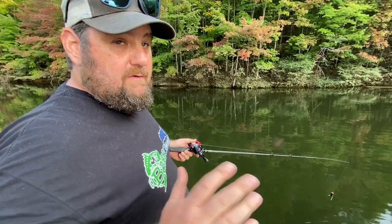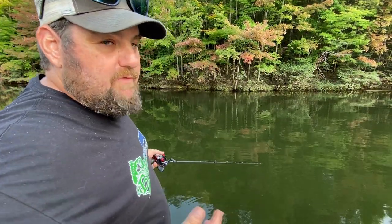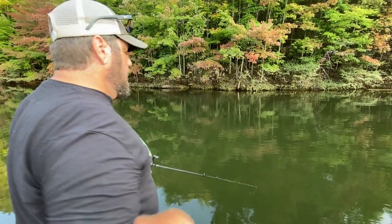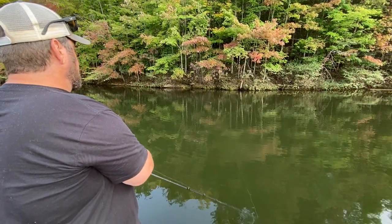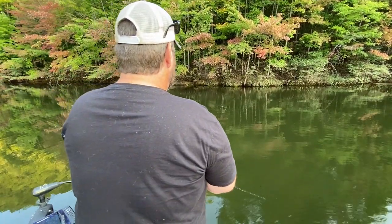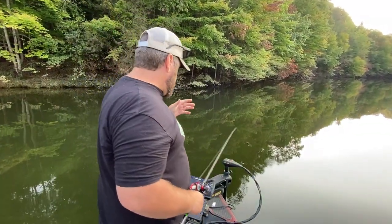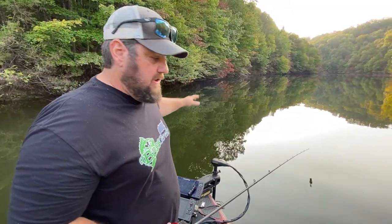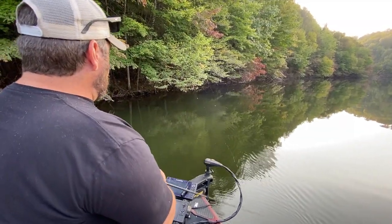The great thing about a frog is that you can skip it, let it sit there for a minute — it's a popping frog, you can fish it just like a popper. Wait a few minutes and see if you call them up, or you can walk it. This frog walks pretty dang good. One of the best ways to catch fish in open water on a frog has been things like those lay downs or these overhangs when the sun comes up. Skip it right up under there and then walk it out.